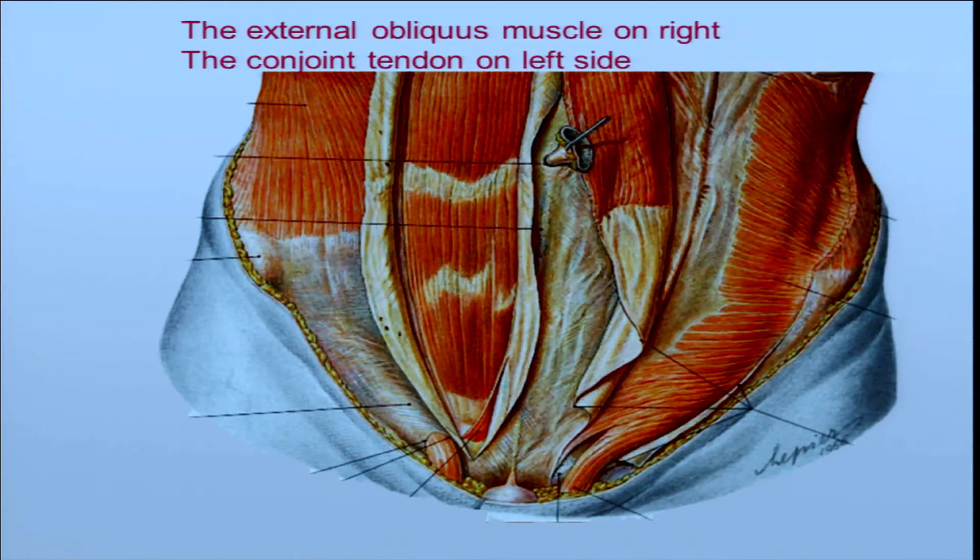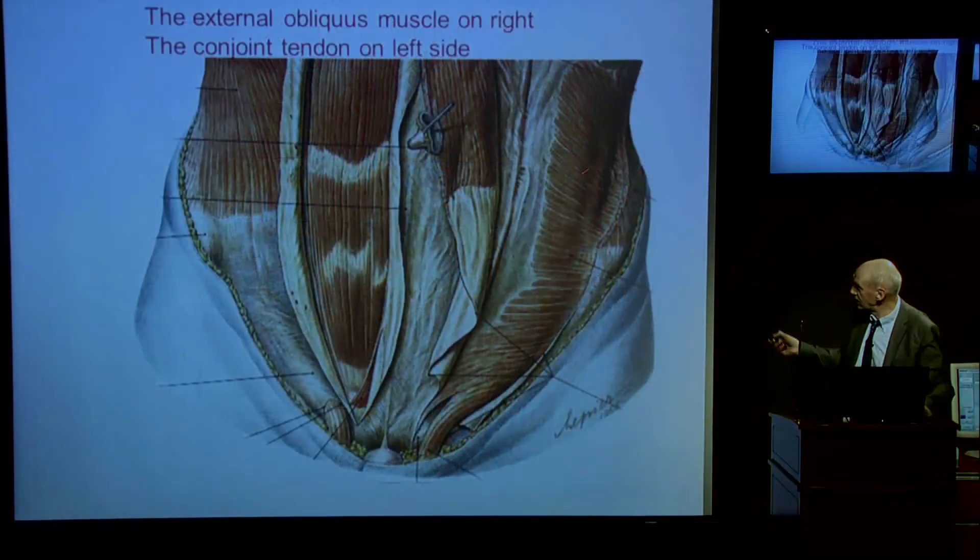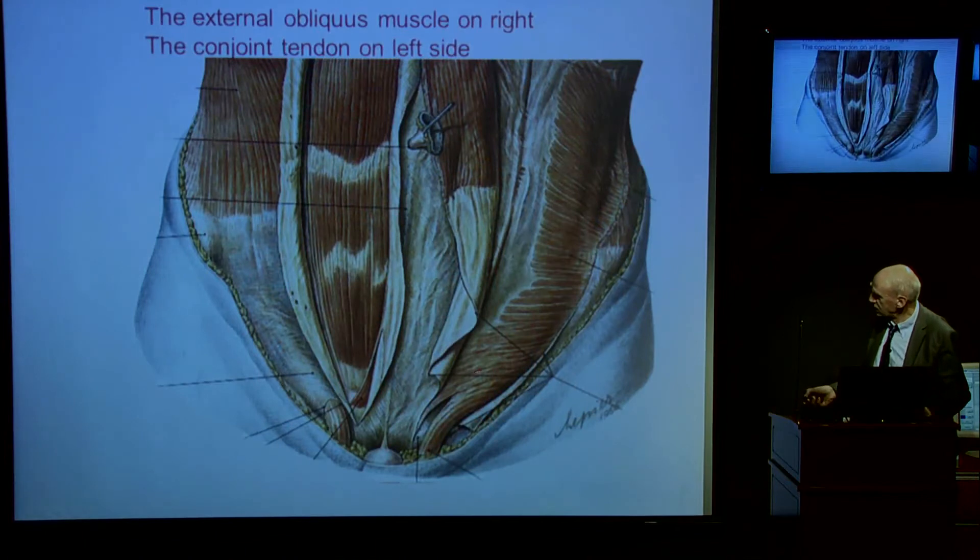Just this plate. On the right side you have the rectus abdominis and external obliquus muscle and aponeurosis. Here you have the external ring and the cremaster. On the left side, the external obliquus is open. You have the internal oblique with the conjoined tendon and some fibres making the cremasteric muscles.